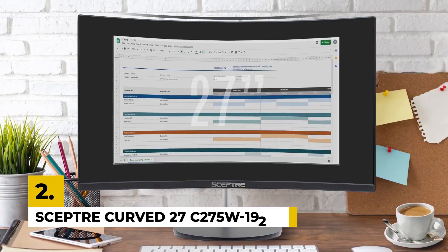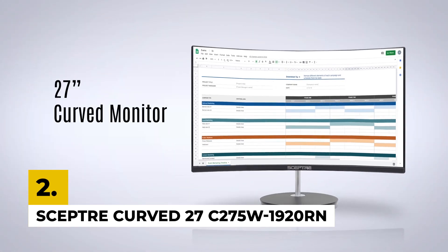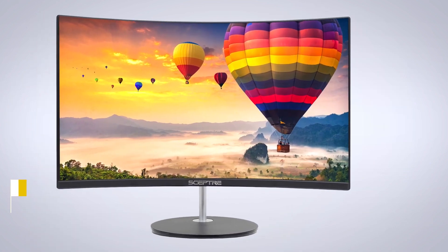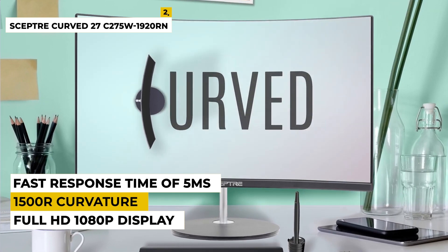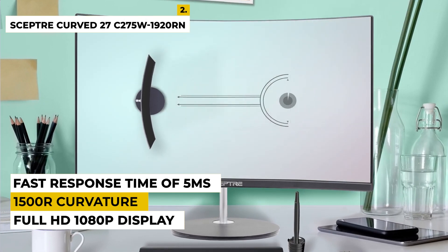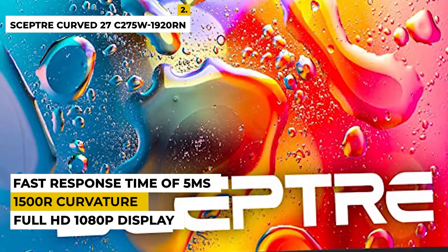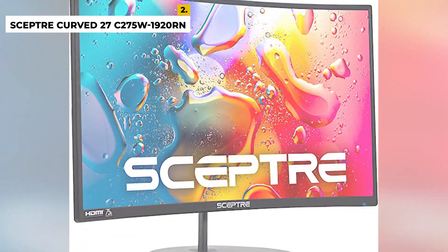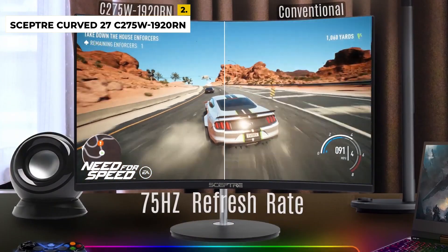Second is Scepter Curve 27C275W1920RN. This is a 27-inch curved monitor that offers a full HD 1080p display. It features a 1500R curvature, allowing for a wide viewing angle that immerses you in the visuals. It also has a slim design and a wide range of ports, including HDMI, DisplayPort, VGA, and USB. It supports AMD FreeSync to reduce input lag and image tearing, and it has a fast response time of 5ms.